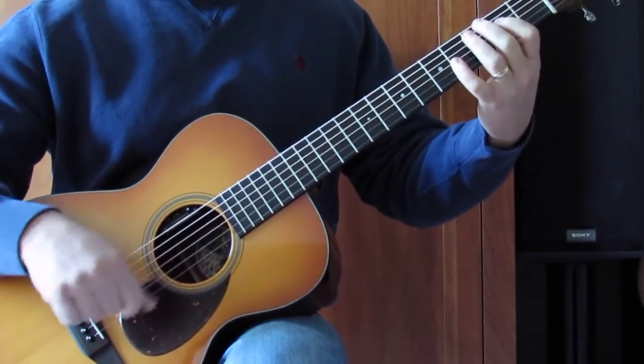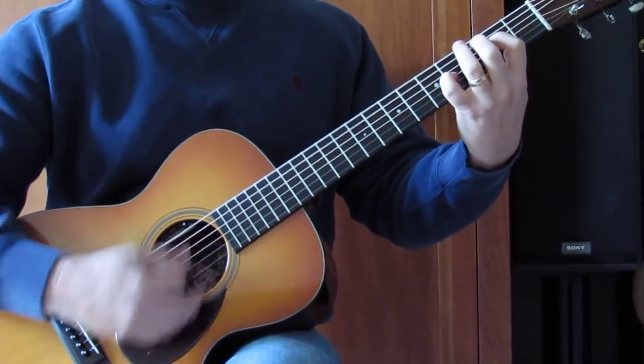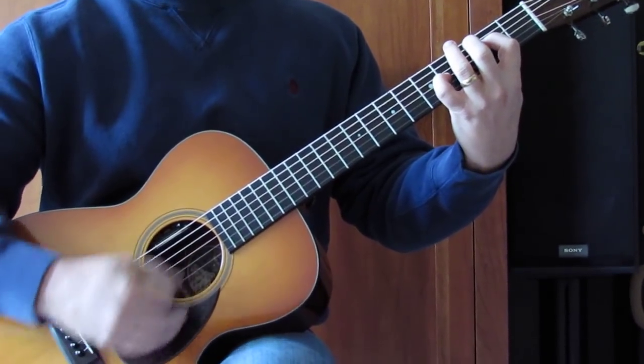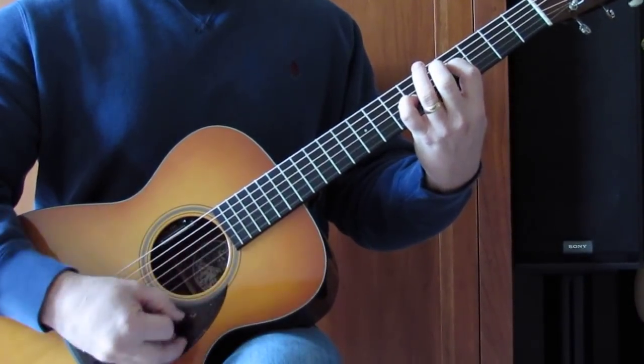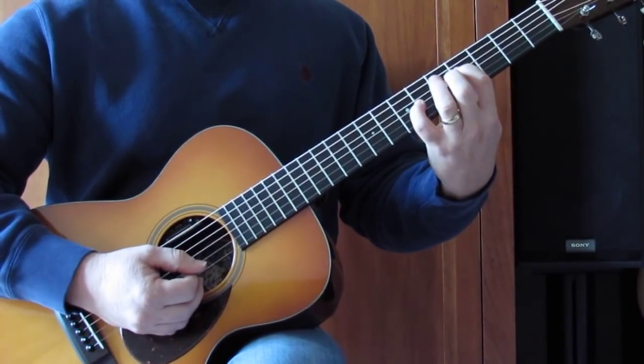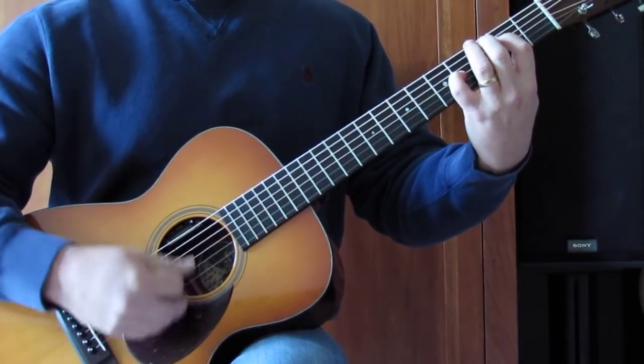You'll hear me putting those in and sometimes not. For the intro, I'm going to do that twice, maybe stay away from it, then slide this up 2 frets to 4th fret D and 6th fret G. Moving along.